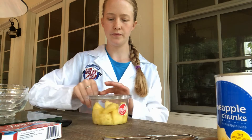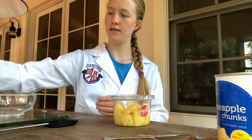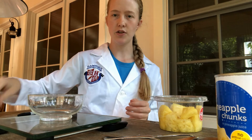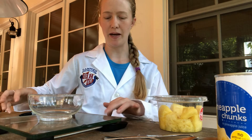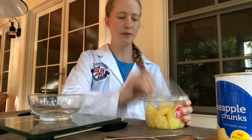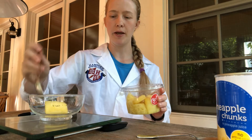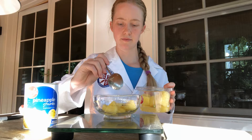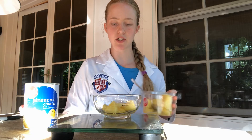Here I have my fresh pineapple and I'm going to measure it on my scale so that I can make sure I use the same amount of fresh pineapple in the fresh pineapple cup as canned pineapple in the canned pineapple cup. I zero out my scale with the bowl already in place. I have two spoons — one for the fresh pineapple and one for the canned pineapple — because I want to avoid cross-contaminating my samples. Right now I've got 50.4 grams, so I'm going to try and make the canned pineapple as close to that as possible.